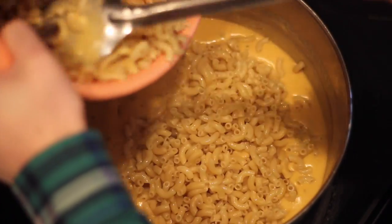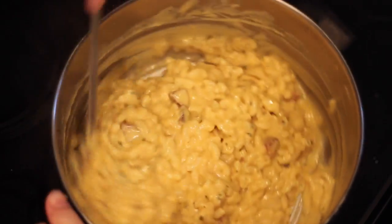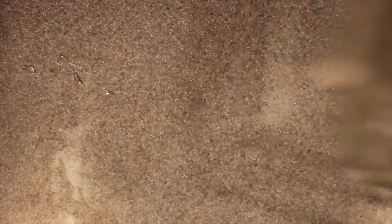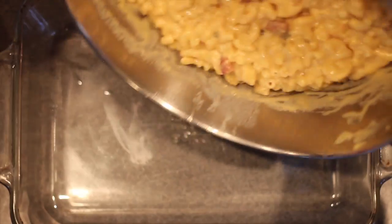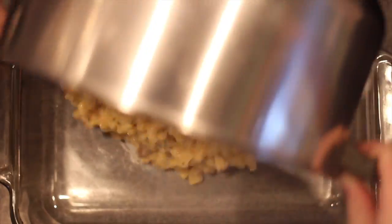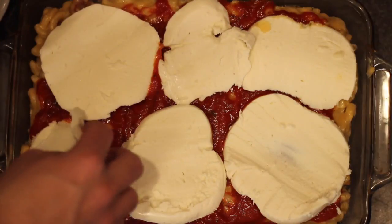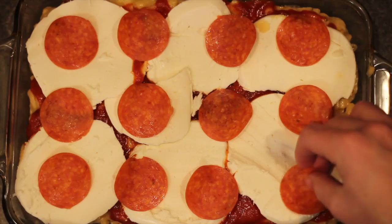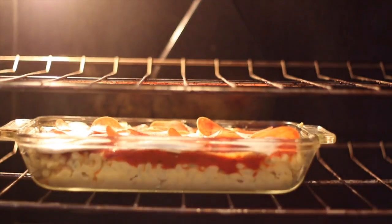Once I got to the right consistency, I threw in a half pound of the pasta and stirred that all together. Now we can start assembling this masterpiece. I grabbed a glass pan, first threw down the macaroni, then covered that with a layer of marinara sauce and your fresh mozzarella. Finish that off with a nice even layer of pepperoni, and that's going to go in a 400-degree oven for 25 minutes.